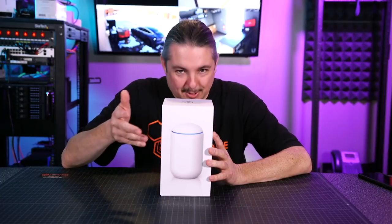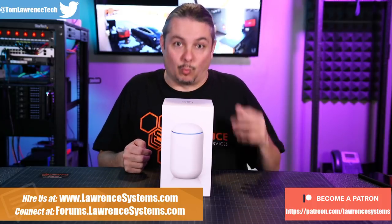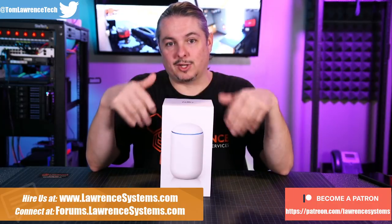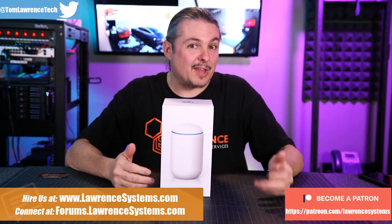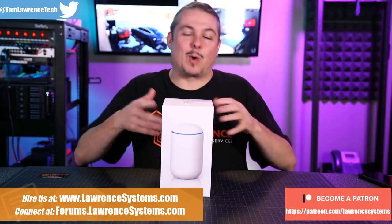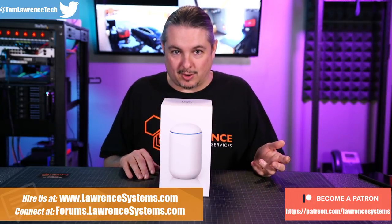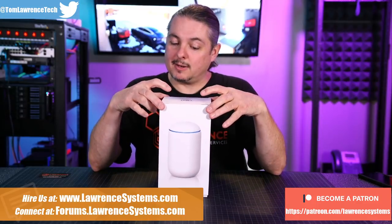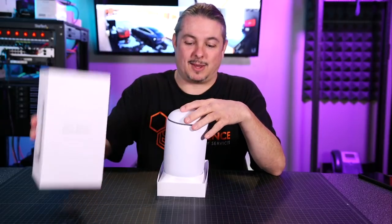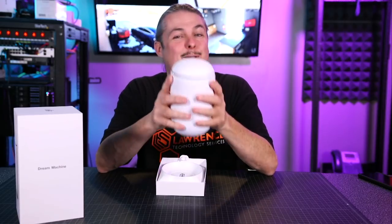I don't know if the name of the device is what has caused so much excitement, or that Ubiquity just makes some really nice Wi-Fi products. This is an integration of a Wi-Fi, a Switch, and your router all in one box, but there seems to be a lot of people tagging me in this and a lot of excitement around the product. I do like products that are nicely designed and nice UI design, which is something UniFi is quite known for. The folks over at Ubiquity sent one out, and it's a cylinder — a really cool cylinder.